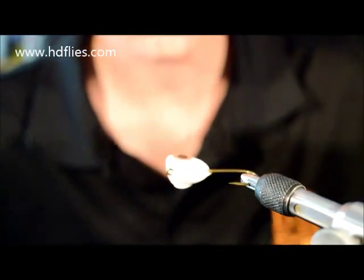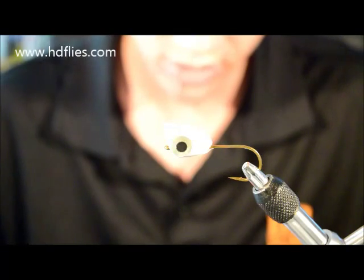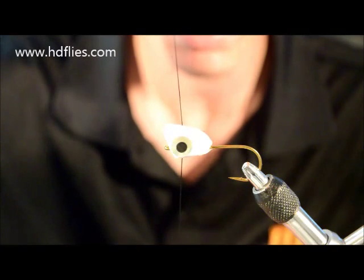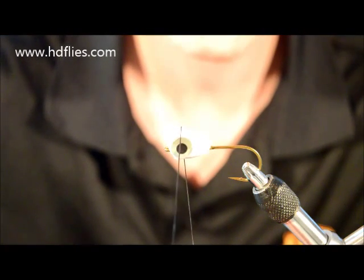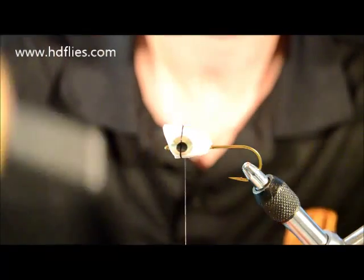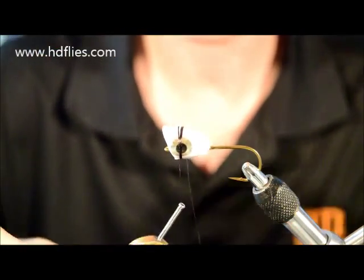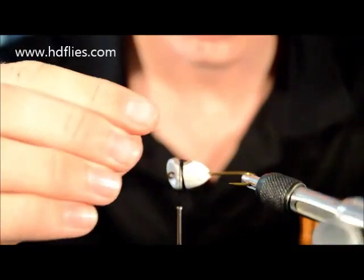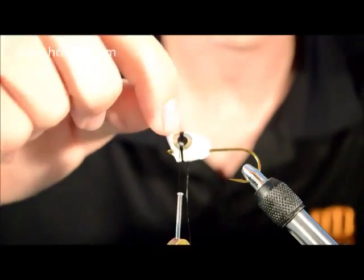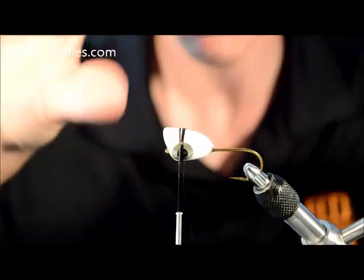This can be a bit tricky doing this, but once you've done it a couple of times you can get it right. It's basically just like starting your thread — just get it lined up with a little bit of tension. Once you've got the first one, you can just do two, three, maybe four wraps. As you can see, that just pulls it down each side, wrapping so it sticks the eye right around.